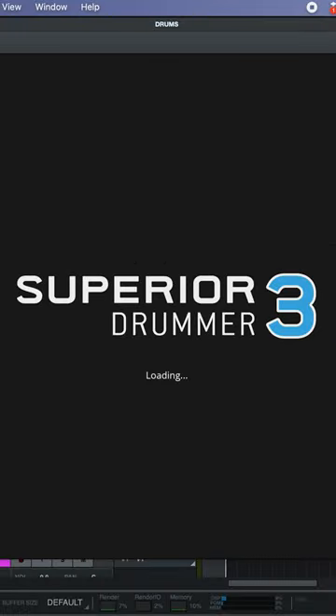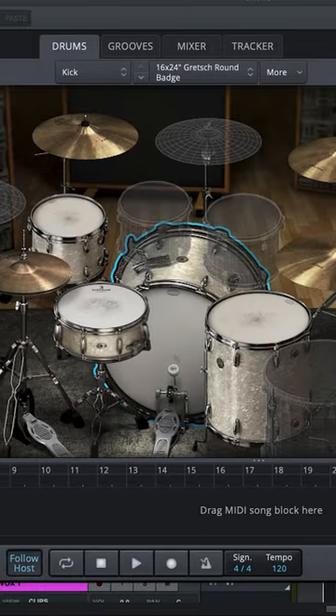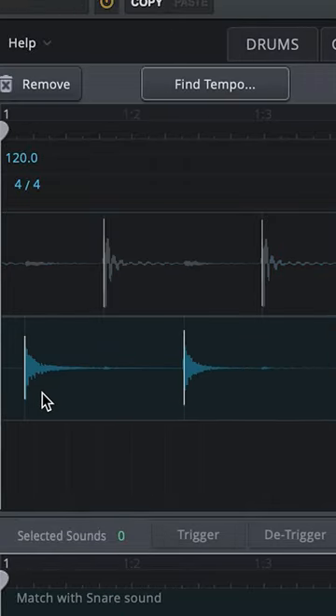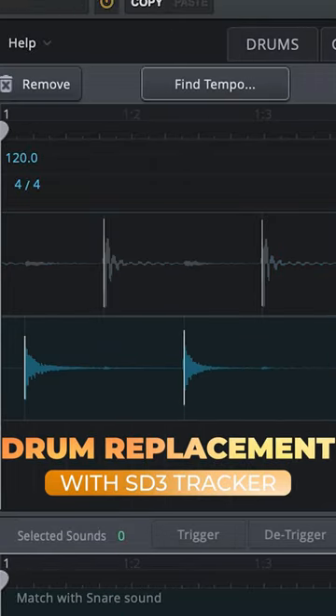Using the Tracker and Superior Drummer 3 to replace drums can be an extremely powerful tool in your production workflow. Tracker will pick out the individual hits and you'll be able to adjust the sensitivity to make sure that it's detecting everything correctly.